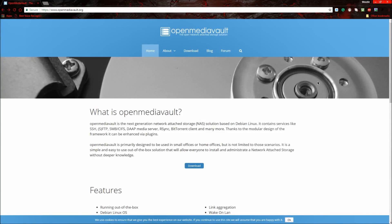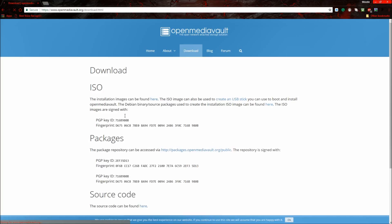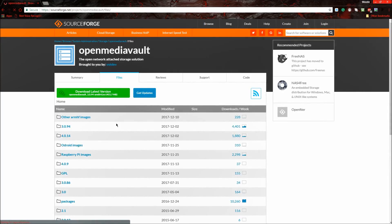Hello everyone, today I'm going to be showing you how to create a NAS with your Raspberry Pi. First, go to the Open Media Vault website at openmediavault.org, click the download button, press where it says here, and then find Raspberry Pi images.